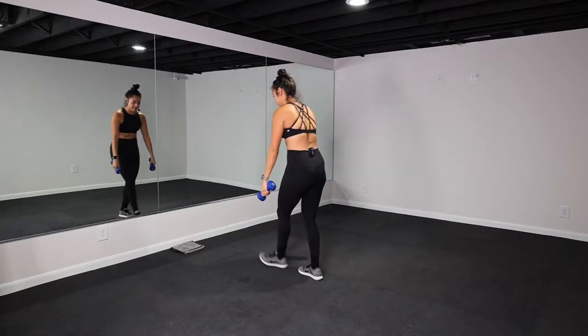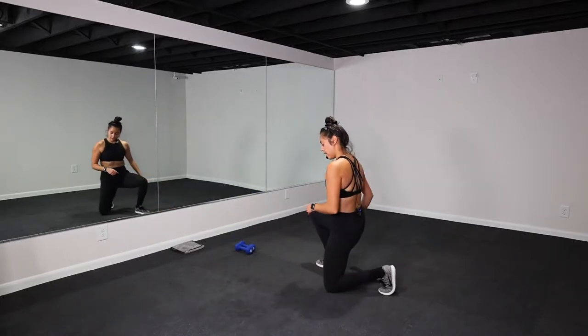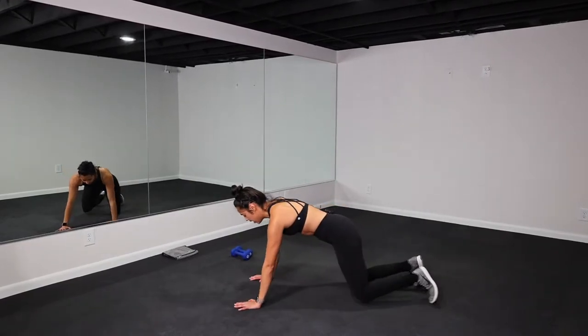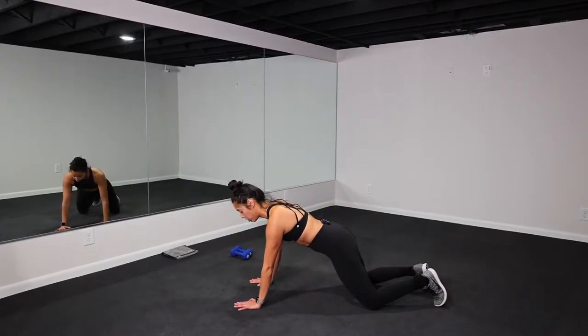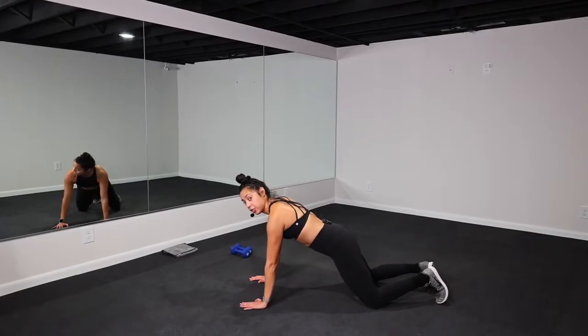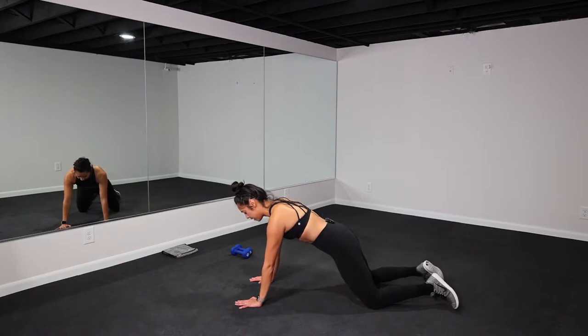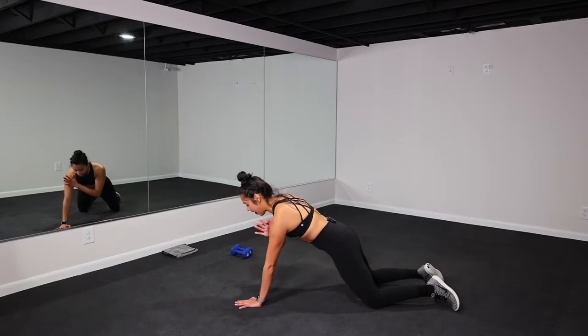Set those weights down. Third exercise. Come onto the ground. You can be on half plank or full plank. Squeeze the core. You're just going to tap shoulder — opposite hand, opposite shoulder. Five more seconds and then we get started. Three, two, one. Let's go. Shoulder tap.